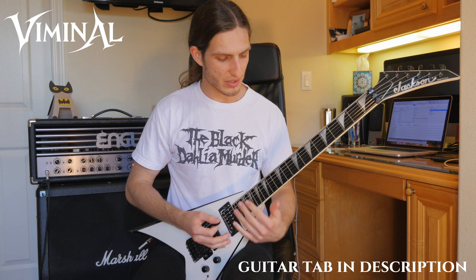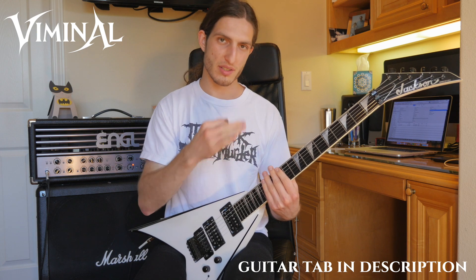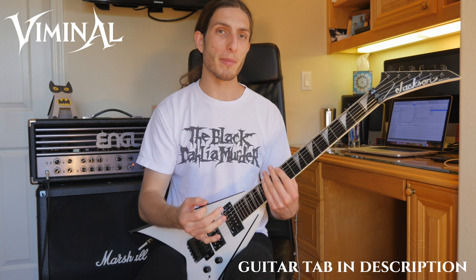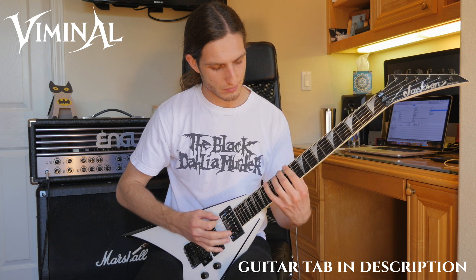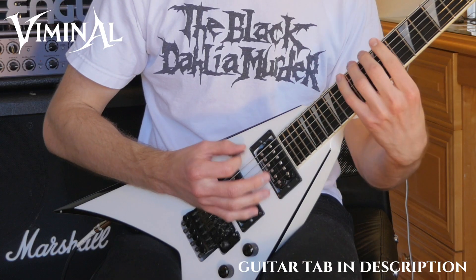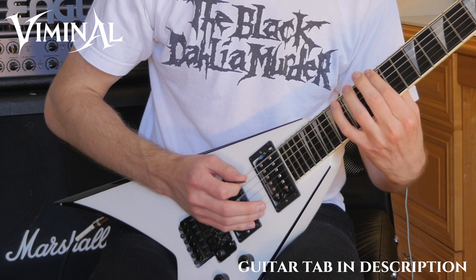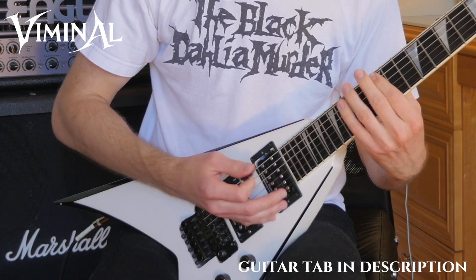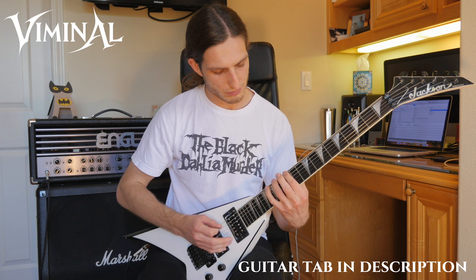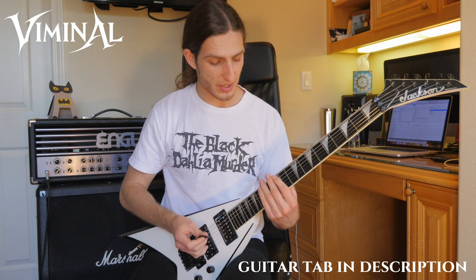So the basic melody — I'll play it very slowly — is just an E harmonic minor shape. Again, I'm drop tuned so it's technically a D, but let's call it an E so everyone can follow along. That's our shape. The actual full section goes like this.